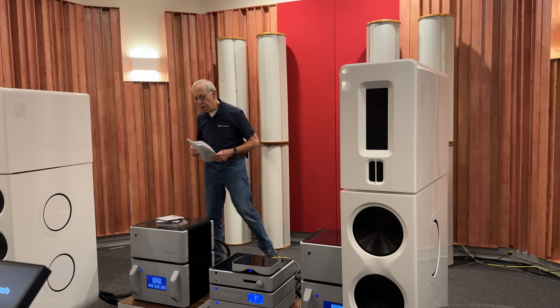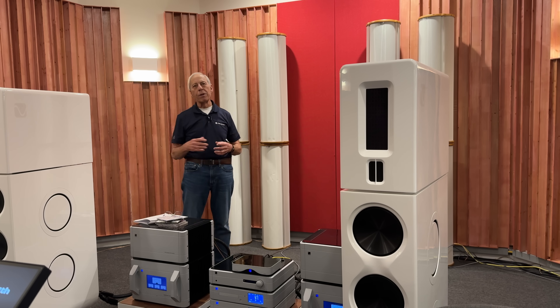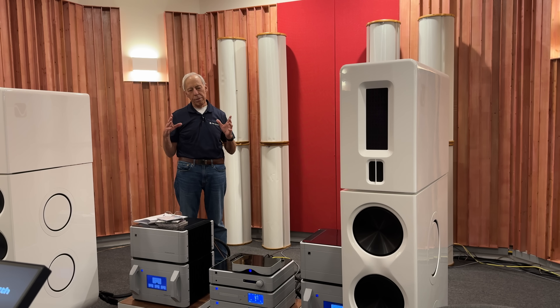Yes, but I don't think it is because of what you're thinking. My guess, Steve, is that you are thinking that you can't use the optical output, or that the SACD player you have is holding back because of the method of transferring it over SPDIF. And technically, that is not accurate.